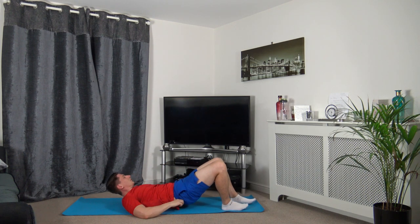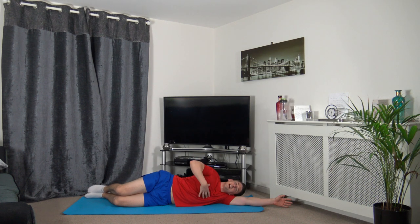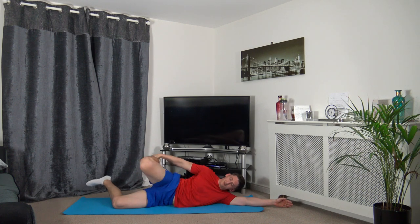Now we're going to move onto our sides. Stick the arm out, rest down your head on the arm. Make sure that your shoulders, chest, knees, and hips are all in line with each other. Now take the leg up, keep the knees together and you should feel the stretch down the right quadricep, which is in the front of your leg. If you can't feel that, push your hips forwards.